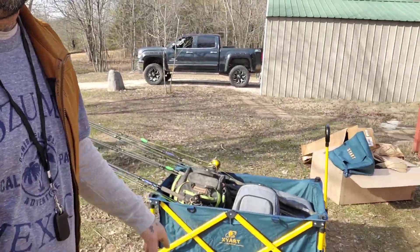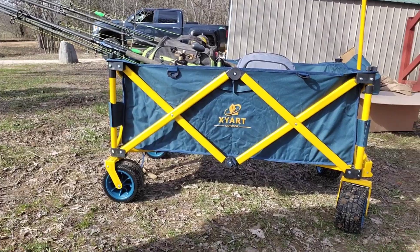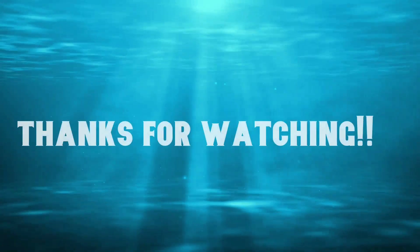There's the cart y'all - let me get up closer. If you need bank fishing mobility, that's the cart for you. I love it. Minotarhooks.com - get your hooks there, save 25%. Good hooks, big hooks. I think I pretty much covered everything. Adventures of Allie and Clint - y'all stay tuned for the action. Thank you.